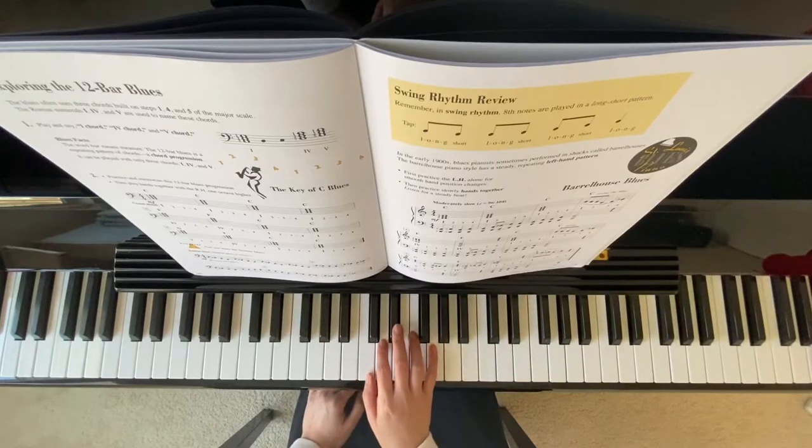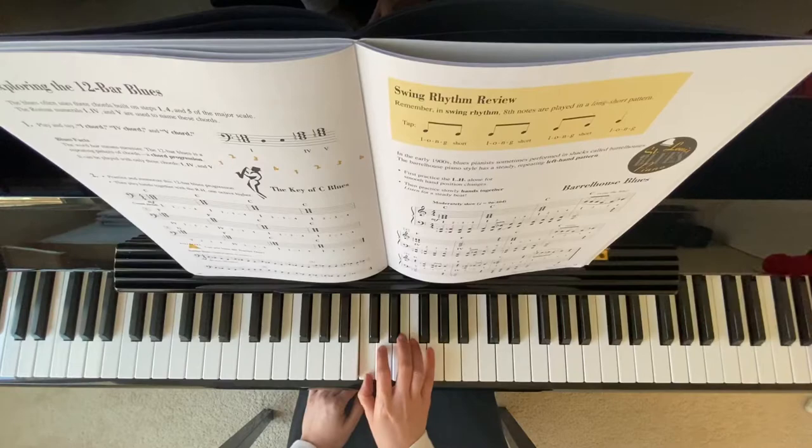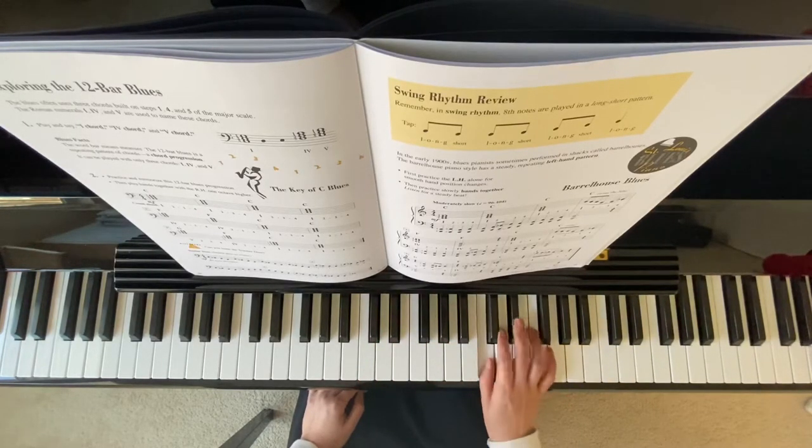On measure 8, same thing: long, short, long, short. Last measure: long, short, long, short.